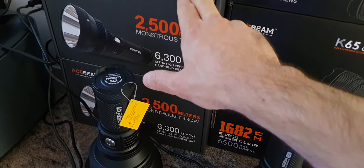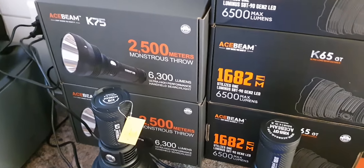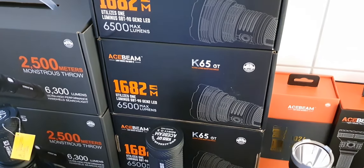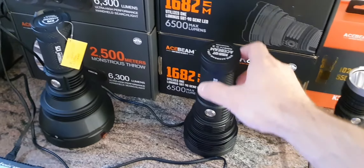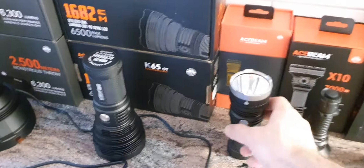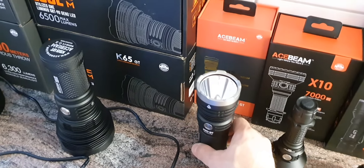The K75 has a very powerful beam — two and a half kilometers beam distance and 6300 lumens. Here we have a model with a little less beam distance but a larger spot, and overall it's not so large with the head. It really depends on your environment. The K40GT also has a great beam distance of over one kilometer and five and a half thousand lumens.